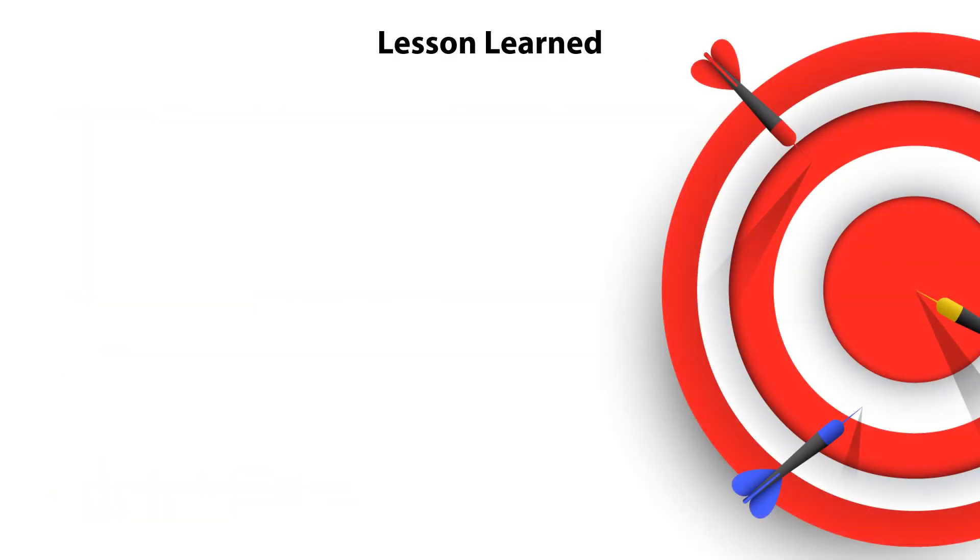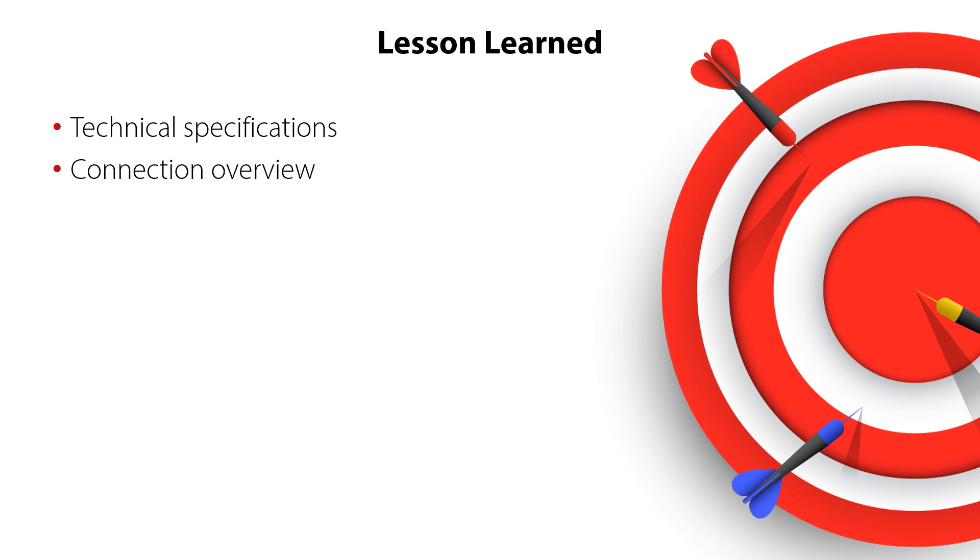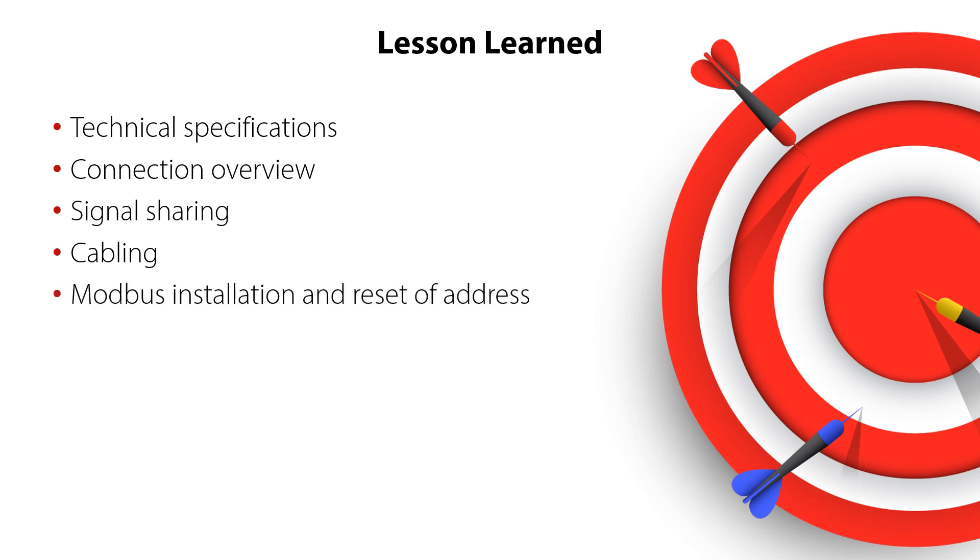You have now completed the electrical installation video for EKE100 superheat controllers and valve drivers. You have seen the main EKE100 technical specifications, an overview of the connection terminals, the EKE100 signal sharing with other equipment, the recommended EKE100 cabling, and the EKE100 Modbus installation guidelines and how to reset the Modbus address.